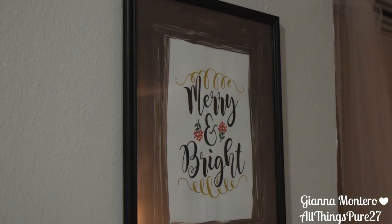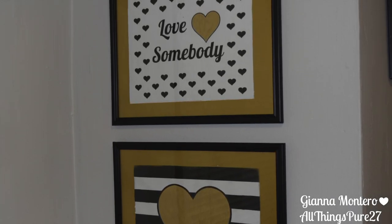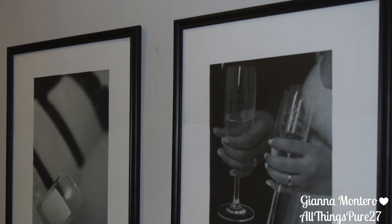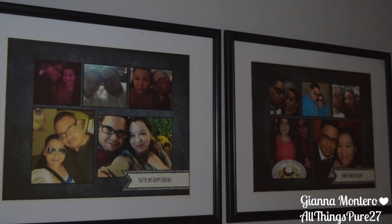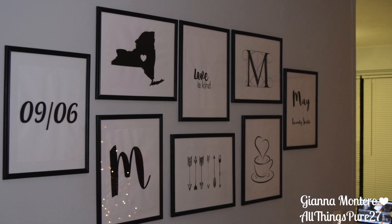Hey guys, so for today's video I'm going to show you how I made all of these frames. They're all from the Dollar Tree and all of the artwork in them I either printed out or painted. This is episode 4 of my home series, so if you haven't seen the past episodes they will be linked down below. If you have not subscribed yet make sure you do that, and if you want to see how I made these frames just keep on watching.